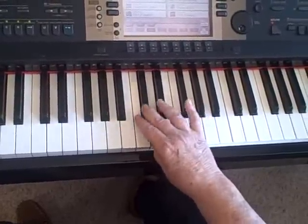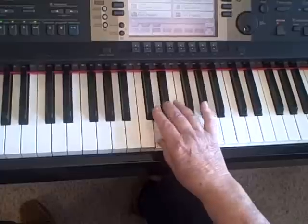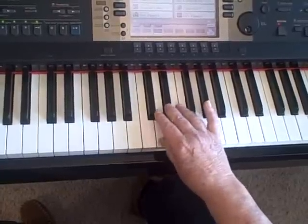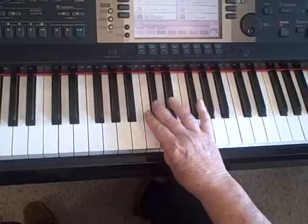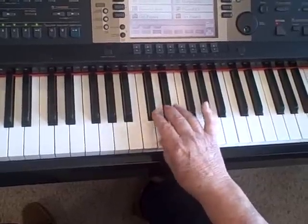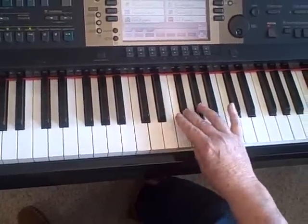Third, thumb, third, thumb. To practice this, just go from there to there and do that. Notice how tight my third finger is — my third finger's almost over my thumb — and it makes it very easy to move quickly.